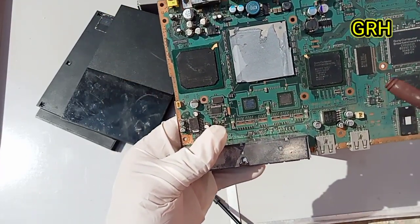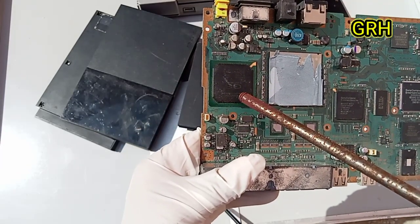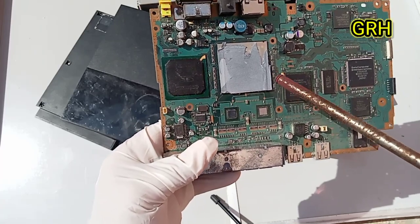Look at its small size, but it contains a set of IC chips of different types, the most important of which are BGA chips and small BGA chips.